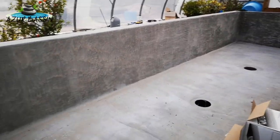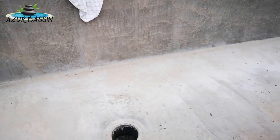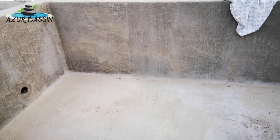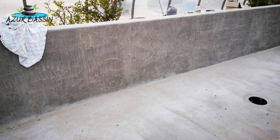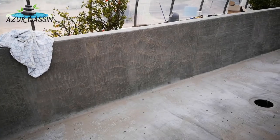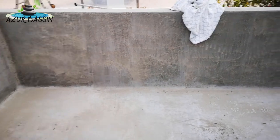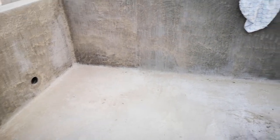Certains vont sûrement me demander. Donc là, on est sur un bassin en béton, aggloméré banché de 20, ferraillé, dalle de 22 cm au sol, ferraillé. C'est coulé en une seule fois — le fond et les murs ont été coulés en une seule fois, c'est une technique un peu particulière. Et on a une étanchéité : là on est sur du Cicatop 209 qui vient s'appliquer. C'est un enduit micro-mortier d'étanchéité qui, à la base, est utilisé pour les cuves en béton d'eau potable. Donc pour nos poissons, pour nos koïs, il n'y a aucun problème. On a mis un petit coup de papier de verre pour faire une finition extrêmement lisse — pour les koïs, c'est important.